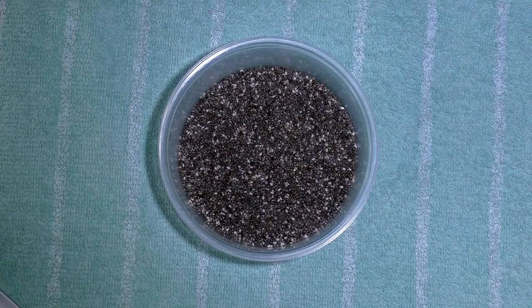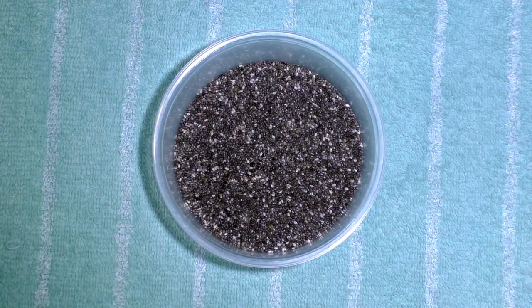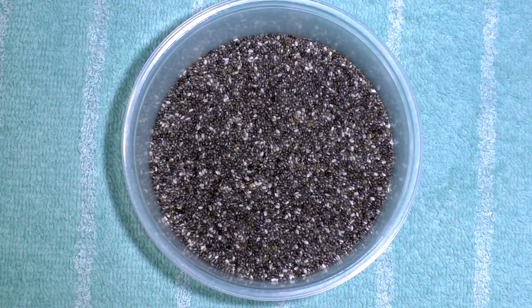Before we begin with the recipe, I thought I would take a few minutes to tell you about chia seeds and give you a good close-up of what they look like. You'll notice here that they are black and white and all shades of gray, and so is my granite tabletop. I didn't want the two together to mess with your eyes, so I put down a little kitchen towel. I'm going to zoom in now so you can actually get a really good look at what these seeds look like.